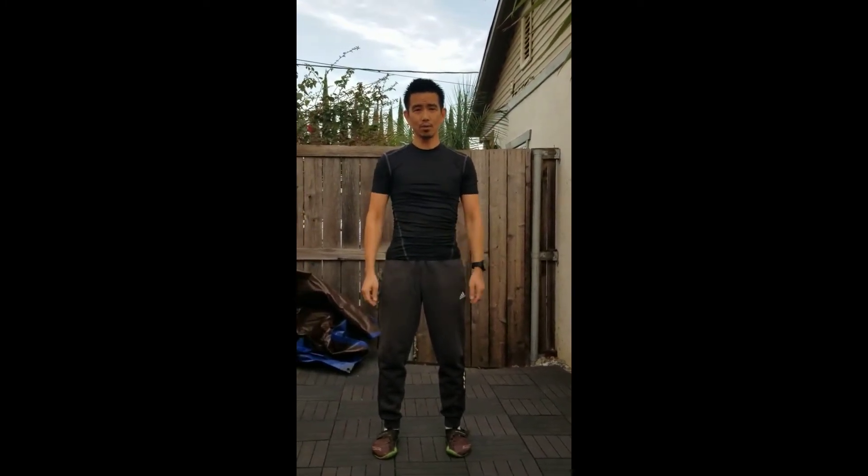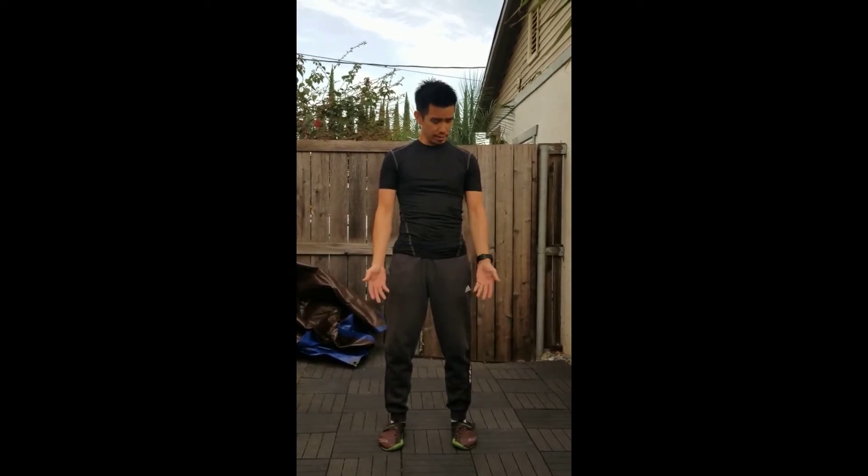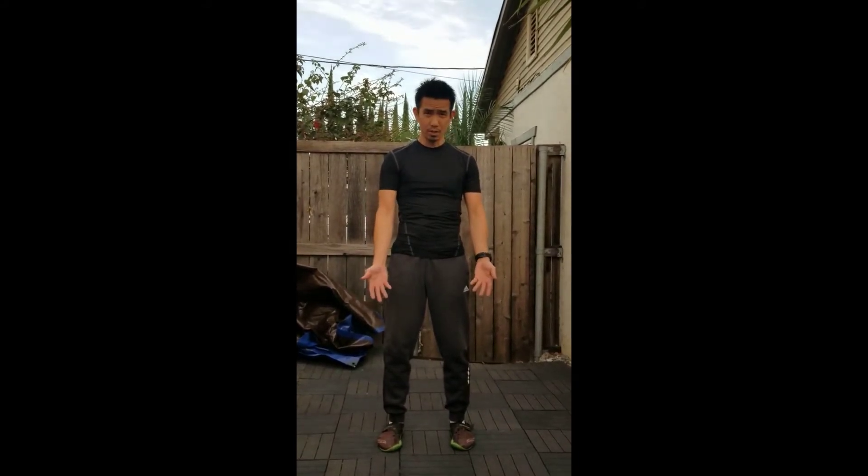I usually get questions about why my palms are facing outward. In probably every style of Tai Chi Chuan that I've seen, as well as some water boxing practitioners, they have the palms facing toward them and they do this. There's nothing wrong with that, but let me explain really quickly why we do it this way.